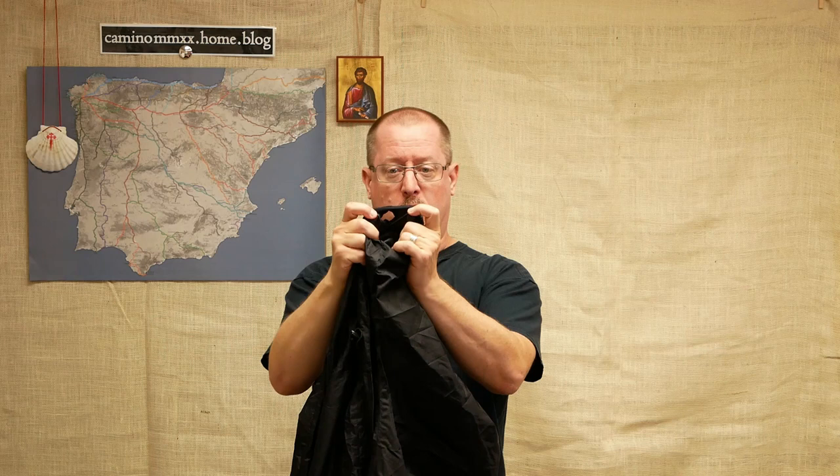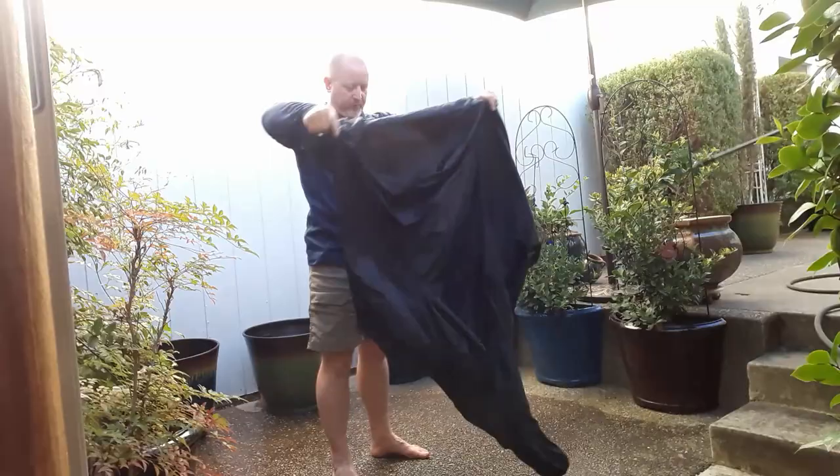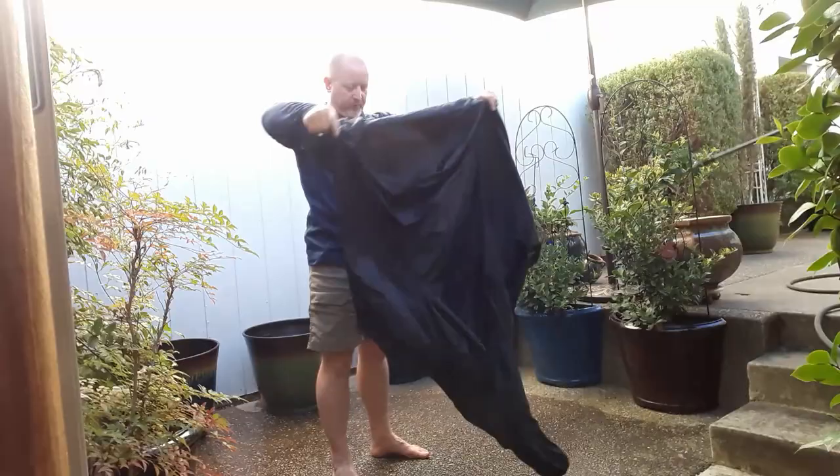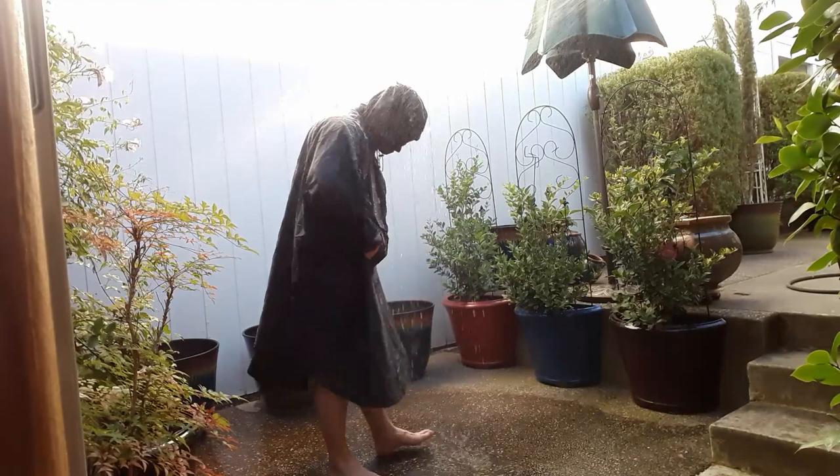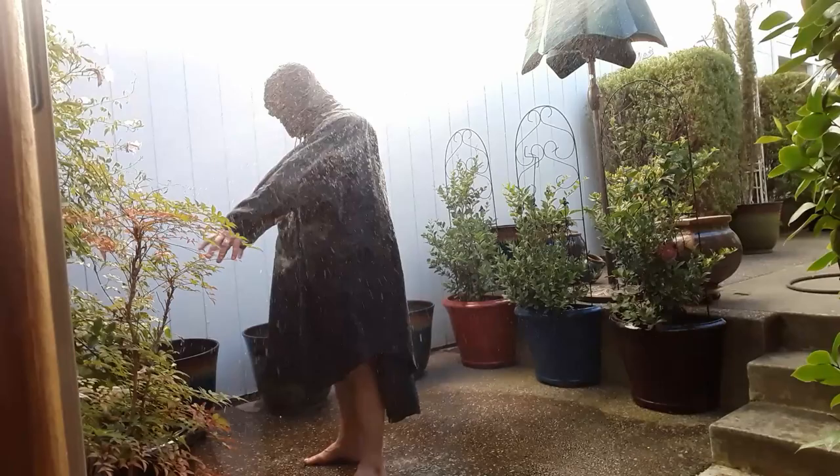The Snugpak has real actual sleeves and they even come with a thumb hole in the wrist to keep the sleeves from rolling up. The whole thing is 100% waterproof, as verified by the good old backyard hose test. I threw this thing on right out of the bag, got completely soaked from the side and from the top. The water just beads up on top of the poncho — one flip of the wrist and all the water comes flying off. It had absolutely no leakage or problem with water whatsoever. I have yet to take it out in an actual storm, but if it performs anything like it did in the hose test, it's going to be great.